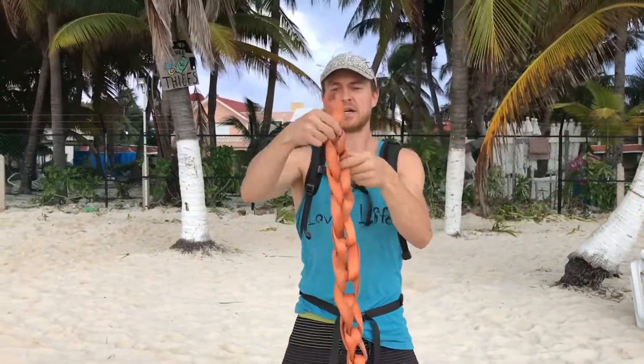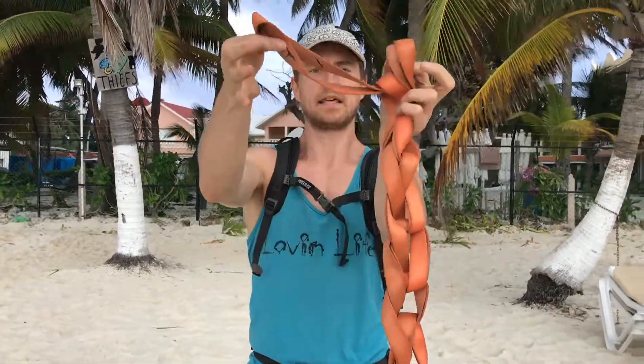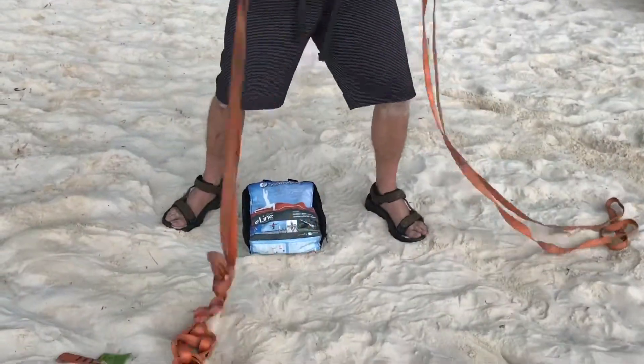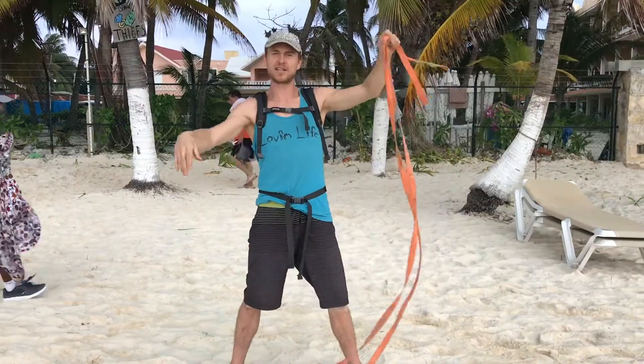Great thing about this is it's easy to get it done, so you can set your line up and start having fun. That piece that you pull through, you're going to pull back through — that little tail sticking out, pull it back through. And then you're ready to slackline.